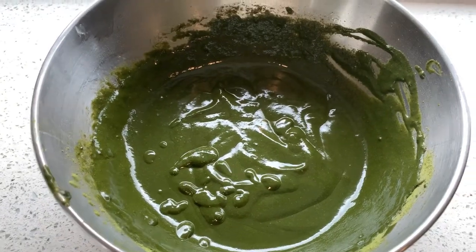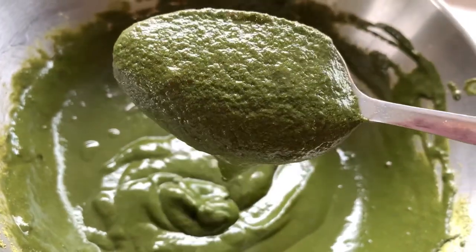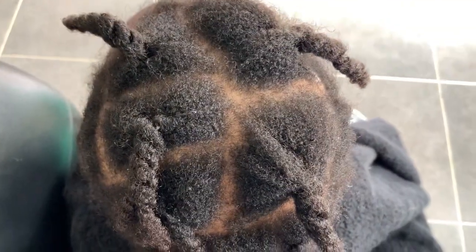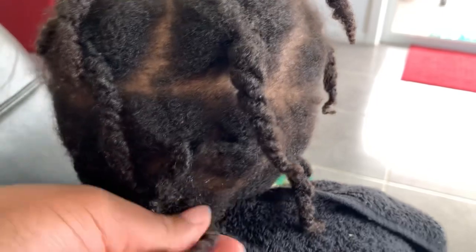Moringa is a remedy for hair loss as it contains proteins, vitamins, and minerals that help to protect cells from damage. Vitamin deficiencies and hormone disturbances can lead to hair thinning and eventually hair loss. Moringa helps to restore those lost vitamins and gives life to damaged follicles, leaving the hair and scalp feeling rejuvenated. This is my daughter's hair — I have been trying to do her hair consistently every other day.